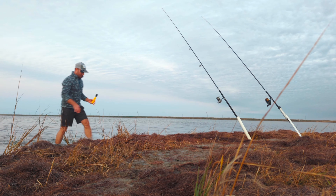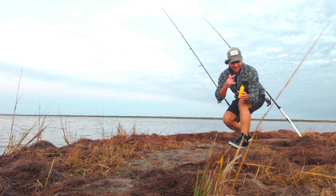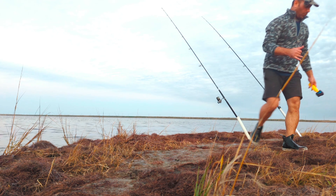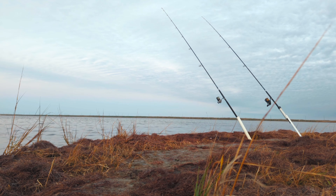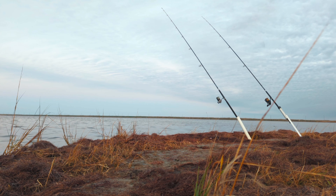We got an underwater camera. That is all about it right there guys — we finally recorded a bluefish release underwater. That was amazing!